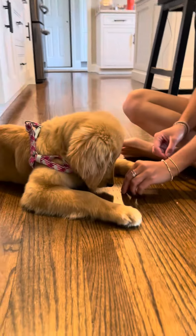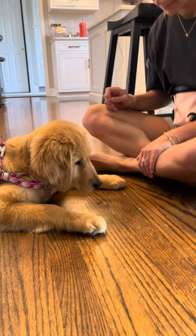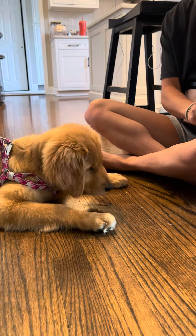If she jerks away like that, you can always just hover next time. So let's go ahead and just hover your hand over her paw like that — thumbs up and treat. So nice. Now this time, very gently go ahead and jiggle her nail.